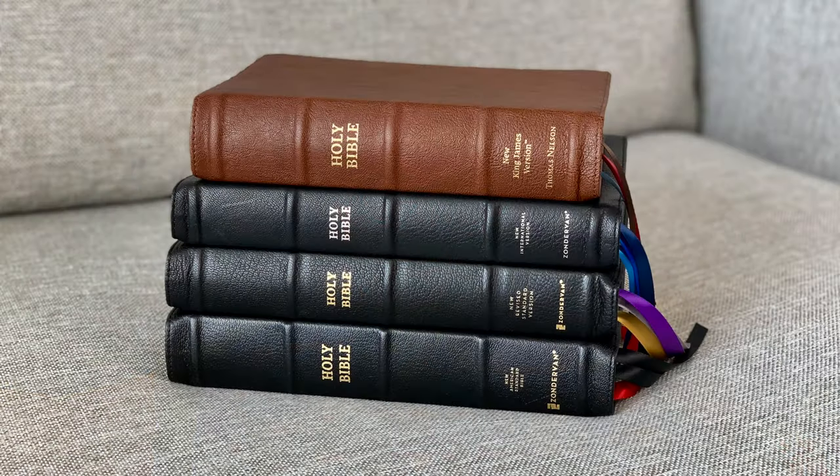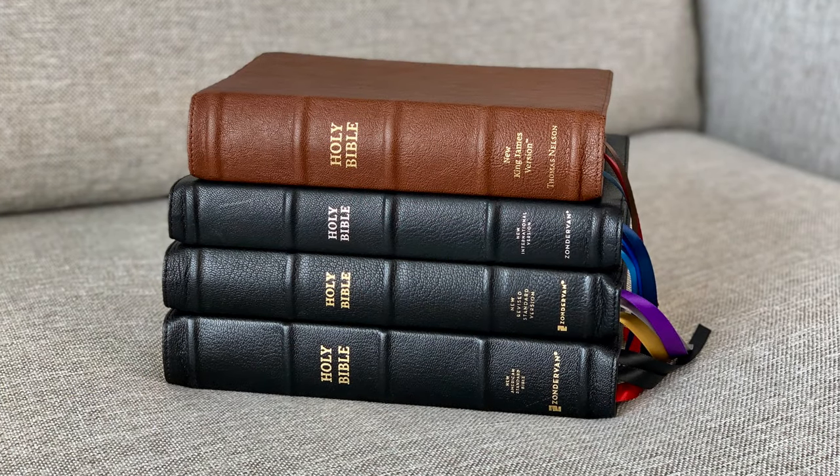This is the fourth review I'm doing of a Premier Collection Single Column Reference Bible. Zondervan has three of them: the new NRSV Single Column Reference, as well as the New American Standard and the NIV. They're very similar, but with some slight differences. And then their sister company, Thomas Nelson, has the New King James Version. I'll throw a picture up so you can see all four of these Bibles next to one another.